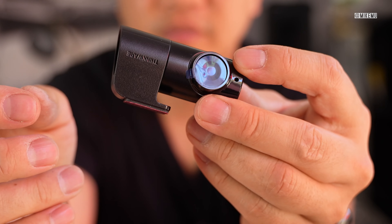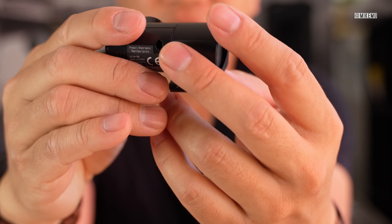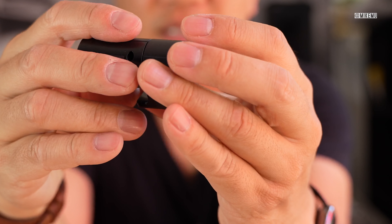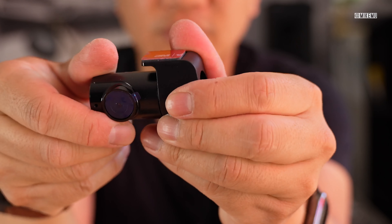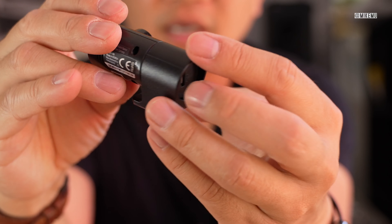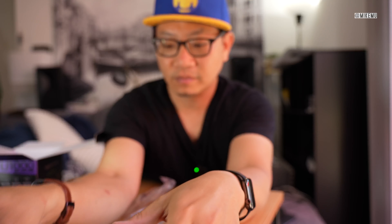The rear dash cam is right here — tiny, and definitely won't block much of the view. It's got power and video out through a micro USB jack, very lightweight, made of plastic. It's rotatable, and you can also adjust the rotation using the app. There's a serial number and QR codes for registration, so make sure those are easily visible. It also has a little microphone — so you've got a rear-facing camera sensor as well.